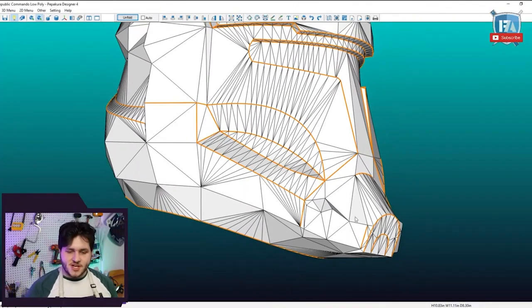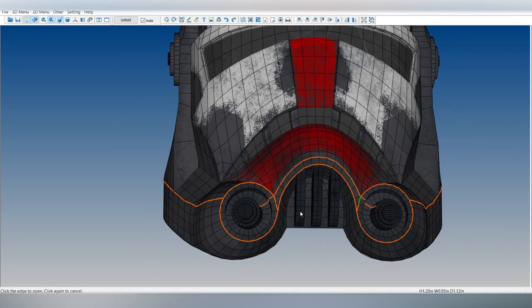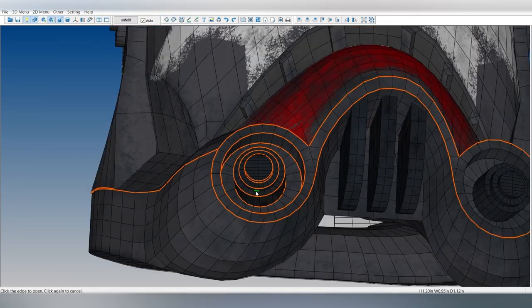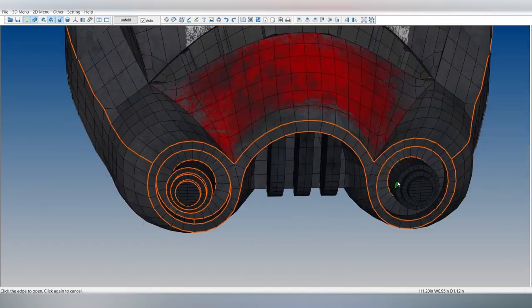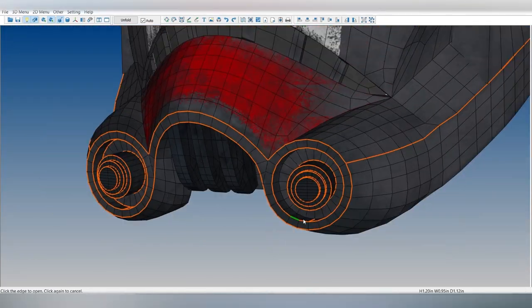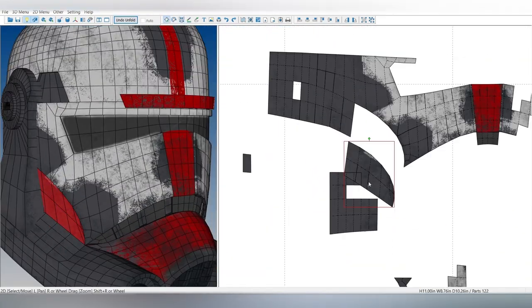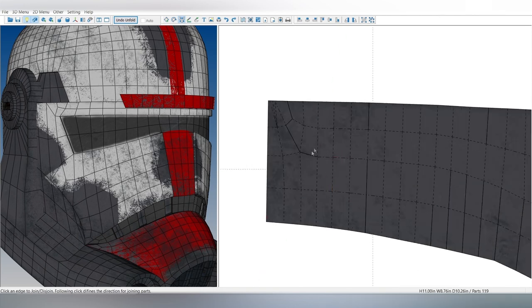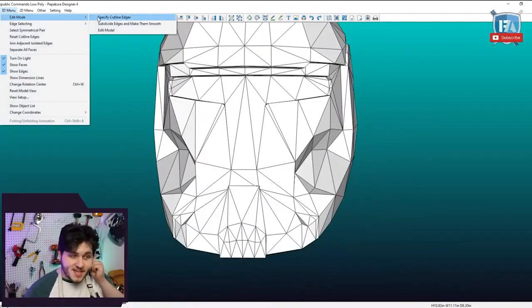Today we're looking at not one, but two different trooper buckets. I detailed the process of remodeling and drafting these patterns using Pepakura on our weekly live streams. The full process of unfolding Hunter's Helmet is also available on the channel, so feel free to download these templates as both PDF and PDO files down below in the description and follow along. Let's begin with the Republic Commando.